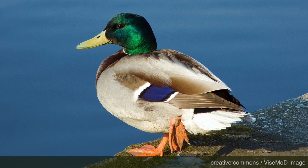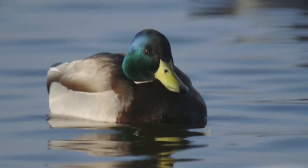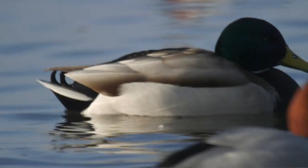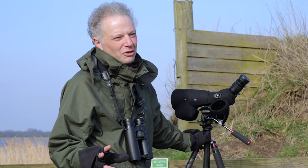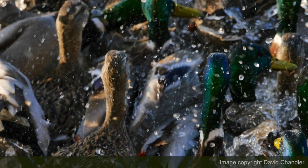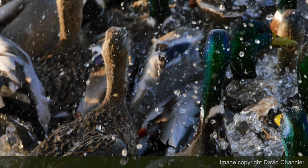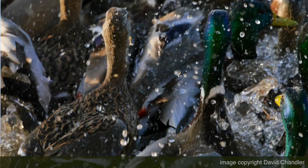So there's the green head, the white collar, the brown chest. Down at the other end you've got those lovely curly black tail feathers and that shiny blue patch on the wing, which is called the speculum — a bit of duck jargon for you. That's the male. Females are not as well marked, not quite as easy to identify, and ducks are like that really — the adult males are often very different to the adult females.